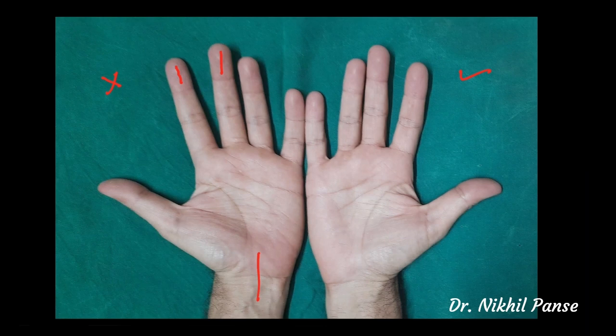The second part, which is probably more important and which many of us tend to do, is taking incisions over the deep creases. Deep creases may include the proximal palmar crease, the distal palmar crease, or the digital creases over the digits. This should be avoided because...